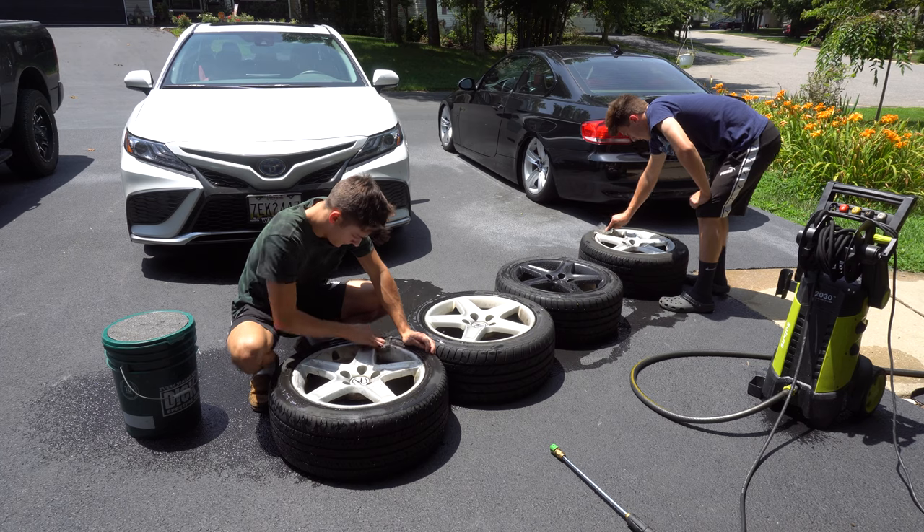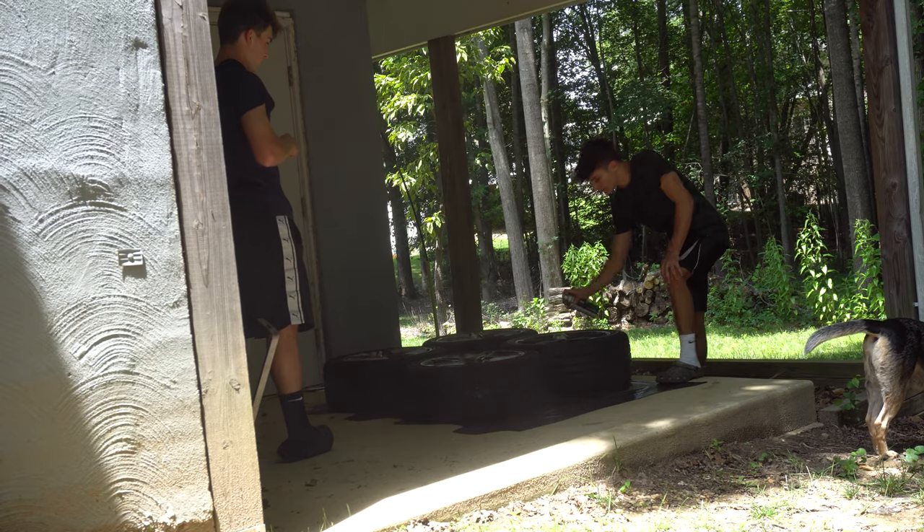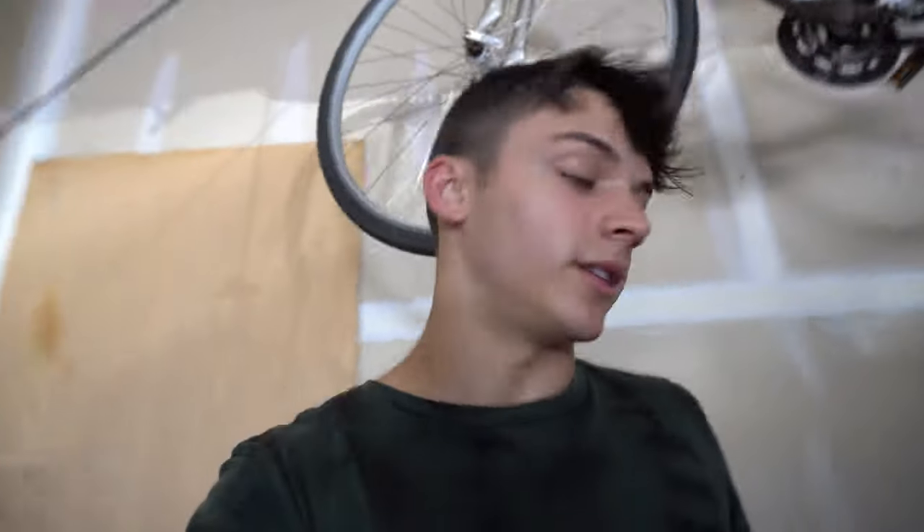All we're going to do is take off all four wheels, sand them down a little bit, clean them, spray paint them, and then throw them back on and call it a day.